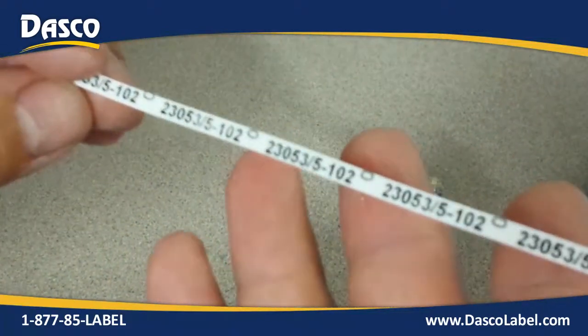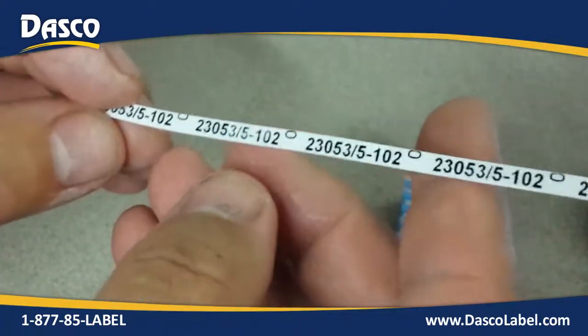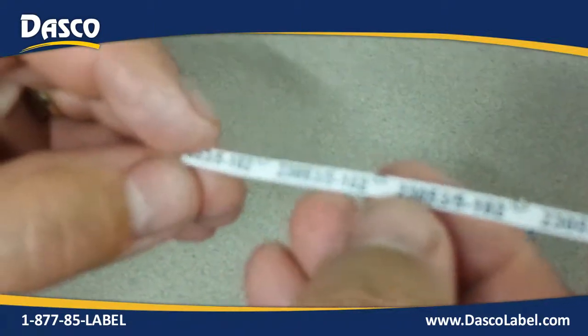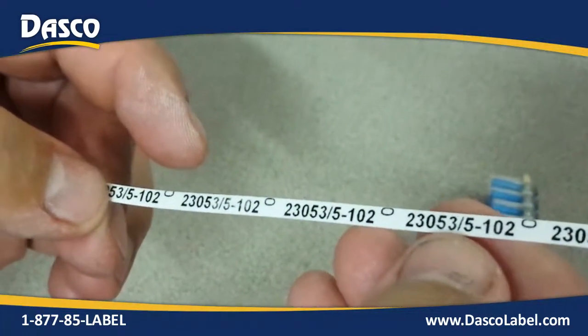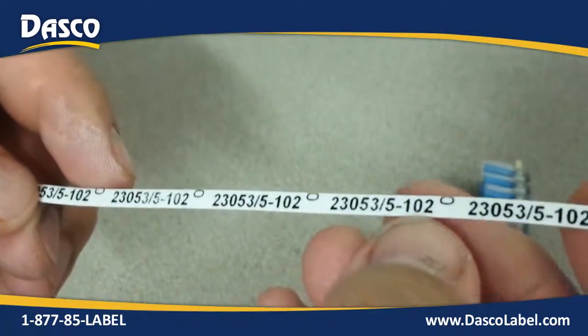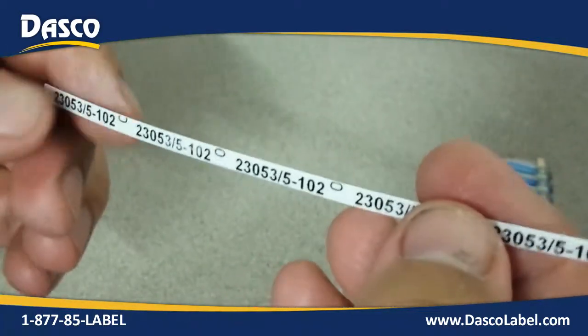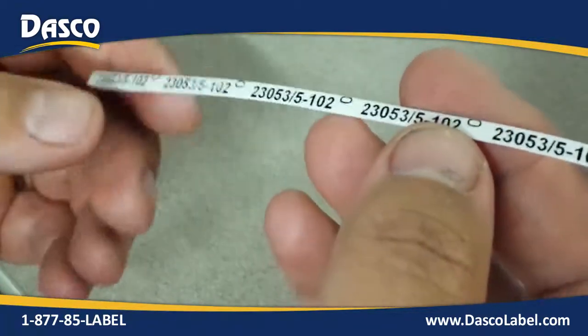We are going to put this under more magnification to read it, but I can see a little degradation — a little bit of fading. This does totally meet specification to MIL-23053/5. This is the size 102 material, which is about a 3/32" material.